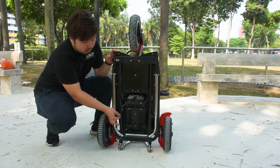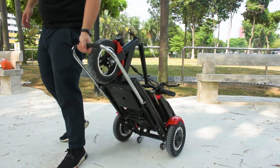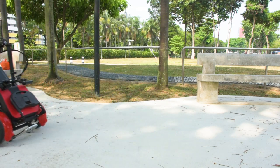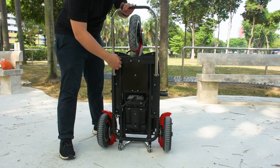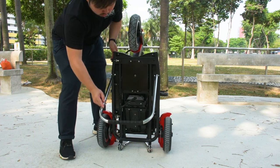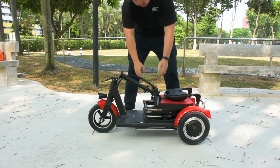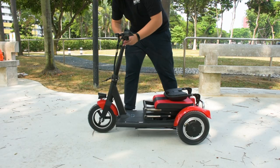If you intend to pull the Flexi around, there is a trolley bar located underneath the Flexi Pro. Unhook the latch, bring up the trolley bar, and hook it back in place. With the trolley bars out, you can pull the Flexi Pro around easily. When unfolding, if the trolley bars are extended, always remember to hook them back underneath the scooter as the bar may impede movement over humps. Bring up the handlebars and lock the latch back in place.